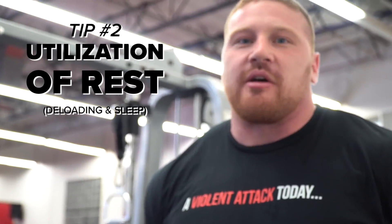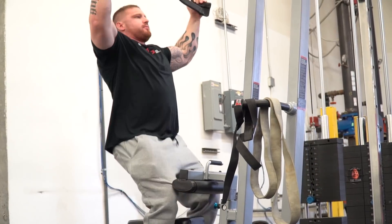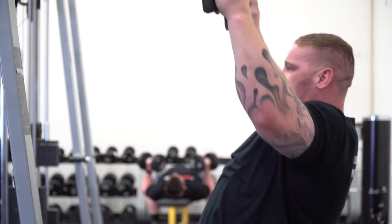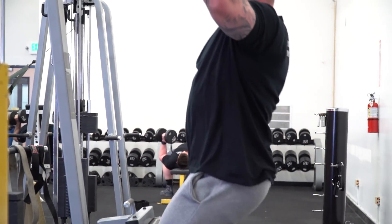My second tip for building a big bench is going to be the utilization of rest — not only rest in between workouts, but also using deloads as part of that too. Resting includes how many hours a night you're sleeping along with time between workouts. Right now I'm benching about two days a week — Tuesdays and Saturdays. I'm probably on the higher end of recovery, meaning I need more time, so I'm deloading at this stage about every fourth week. During a deload I get into the gym at about 50 to 60% and hit about three sets of three reps.